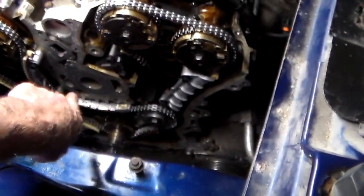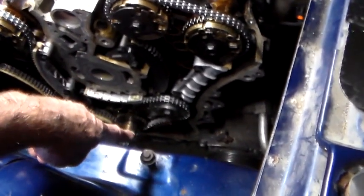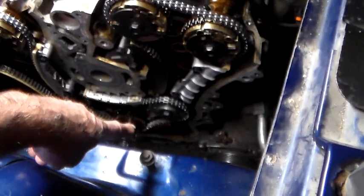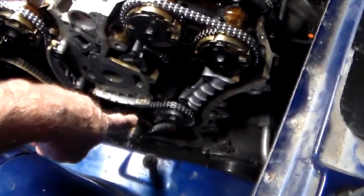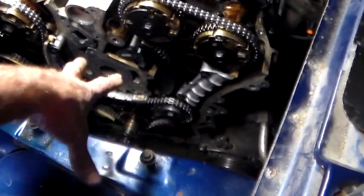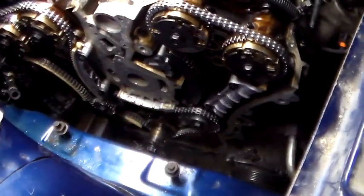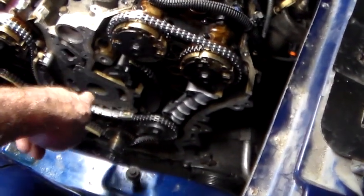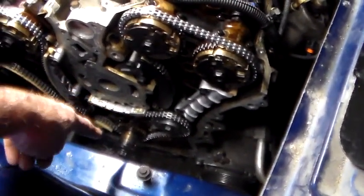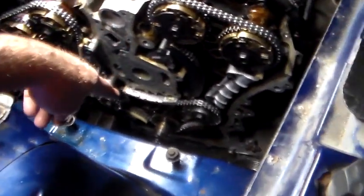Got that on there — new guide, new swing arm, new tensioner. Lined up all the marks down there, new guide, new tensioner. There's one tensioner down there we did not change because of some internet discussion about the position that thing is set at from the factory. We didn't change that one because none of them looked bad anyway.